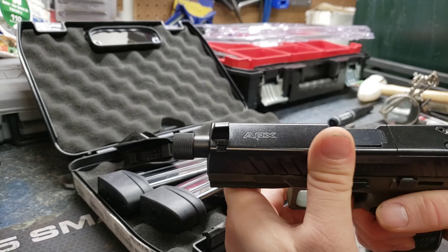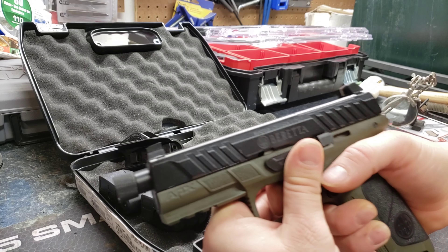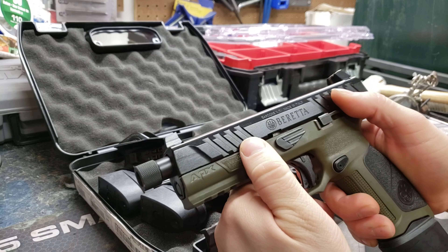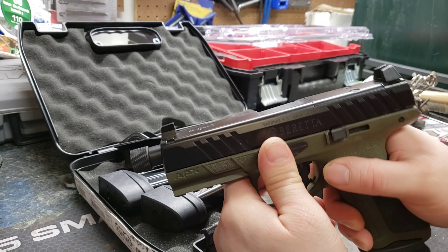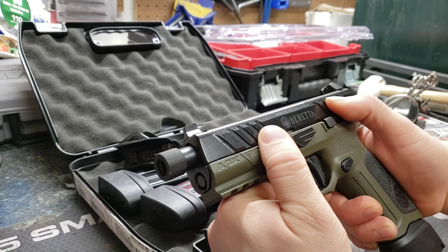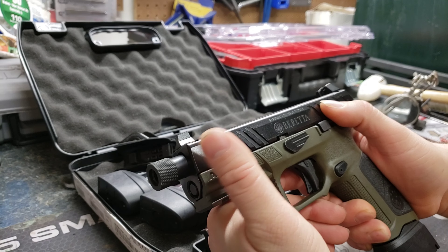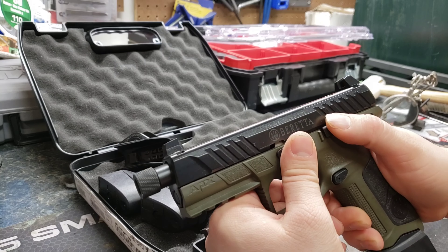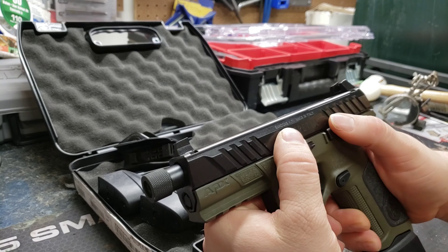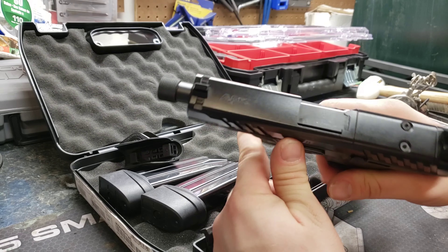I got a lot more coming to the channel. I did take this out and shoot it — it felt good. The only thing I wasn't really impressed by is this slide. I don't really know exactly what it's made out of, but it looks funny to me. I can't even explain the look — I've seen lots of slides and it looks like it's either the finish on the gun or the material they made it out of. And this thing is chunky.